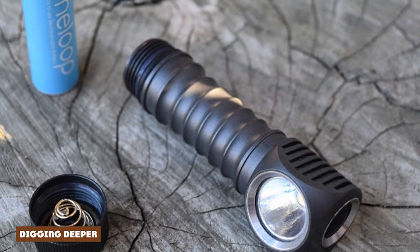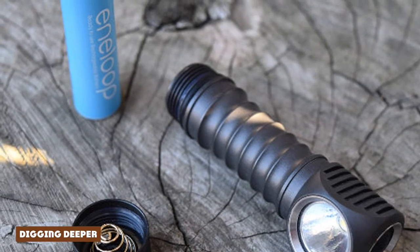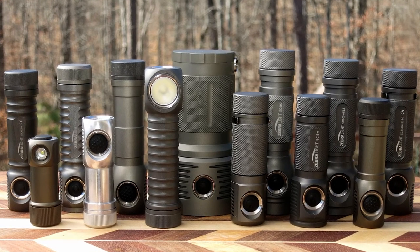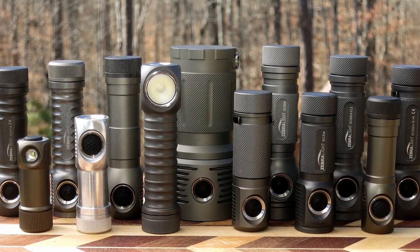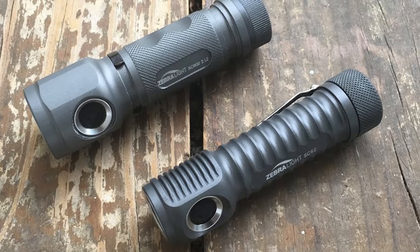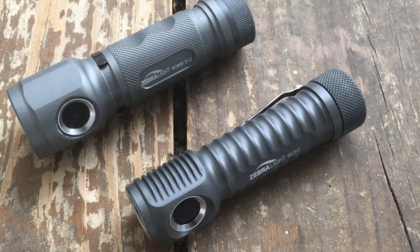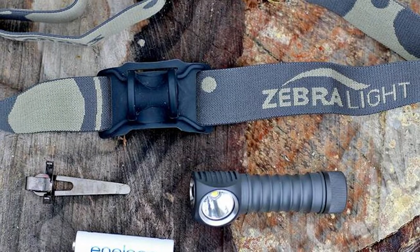As I got into camp I was stoked to see that my favorite spot had not been wiped out by recent flooding. Yes, California finally got some rain. It was pitch black and the stars were burning as I pitched the tent. The H52 comes with a little clip to convert the unit from headlamp to flashlight. I was able to pop it onto the door of my tent as I inflated my pad and fluffed my sleeping bag. I seriously love this feature.